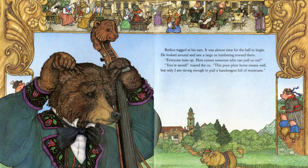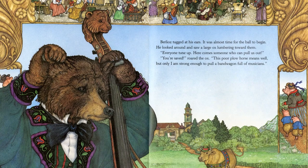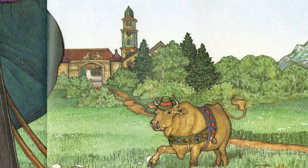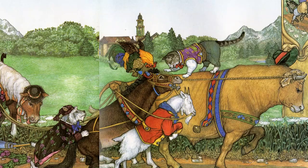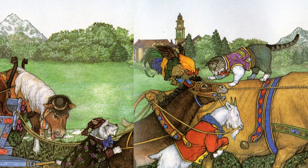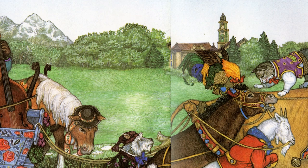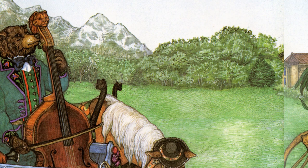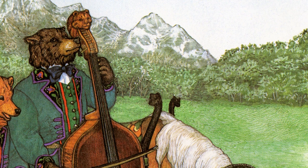Berlioz checked his pocket watch. There wasn't much time left. He was about to give up when he heard a new voice. 'Allow me,' said a plow horse coming across the field. 'This will be easy. I spend my days pulling.' But even the plow horse couldn't move the mule. Berlioz tugged at his ears. It was almost time for the ball to begin. He looked around and saw a large ox lumbering toward them. 'Everyone, tune up. Here comes someone who can pull us out.' 'You're saved,' roared the ox. 'Only I am strong enough to pull a bandwagon full of musicians.' He twisted the rope around his horns and gave a mighty tug, but the mule wouldn't budge. In desperation, he pulled his bow across the strings, and to his dismay he heard: zoom, zoom, zoom, buzz, buzz.